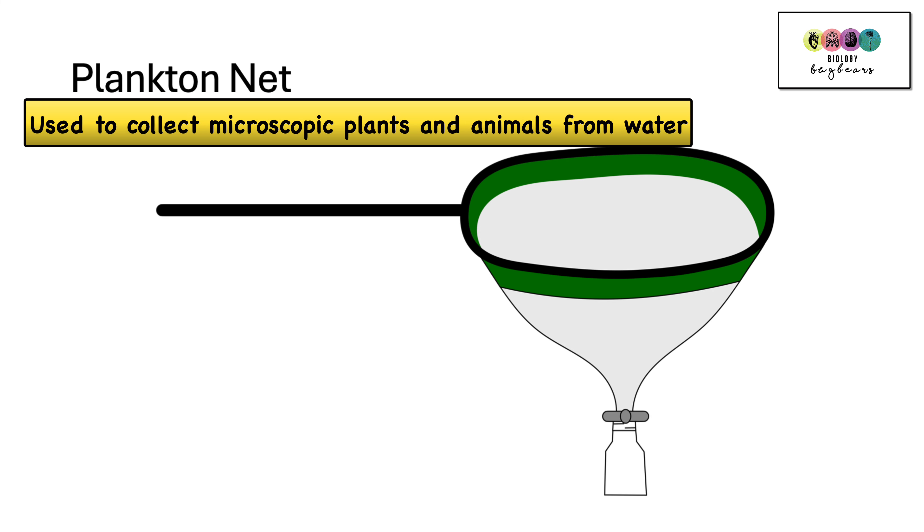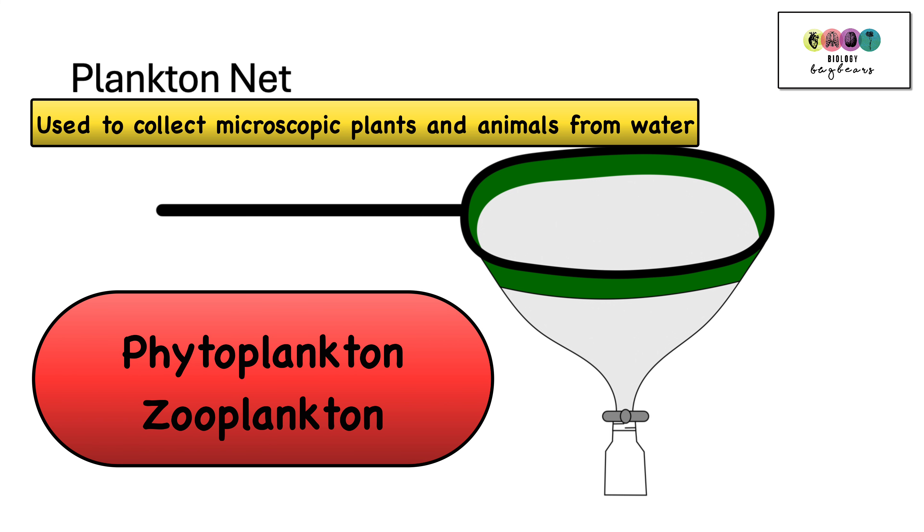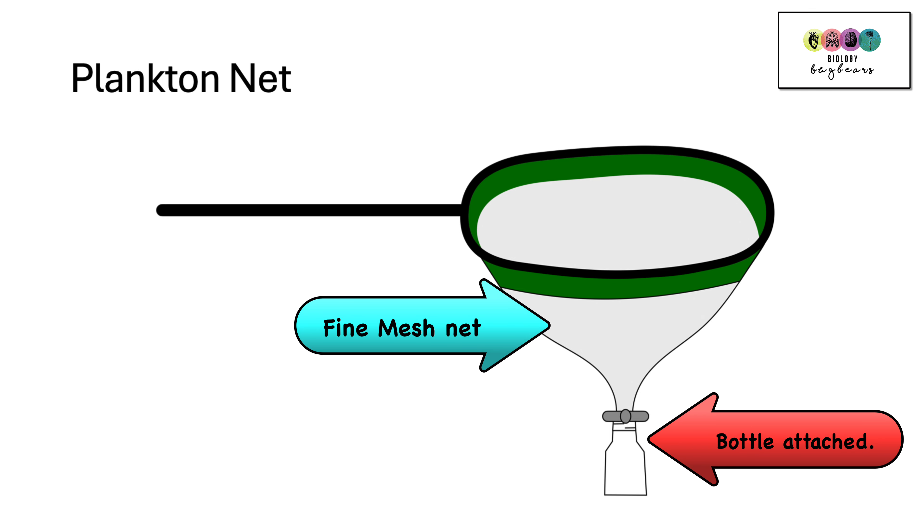A plankton net is used to collect microscopic plants and animals — phytoplankton and zooplankton. These are found in water. The net is made of very fine mesh and at the bottom of the net is a little bottle attached with a clip. Any water driven through the net will be collected in that bottle, and in it should be whatever phytoplankton and zooplankton are in the water.